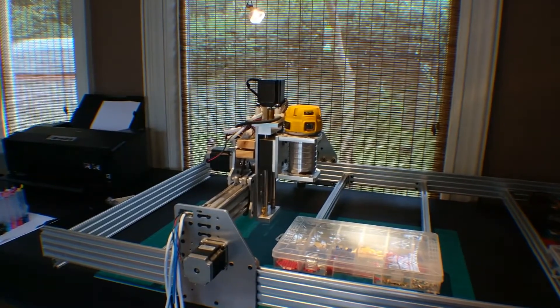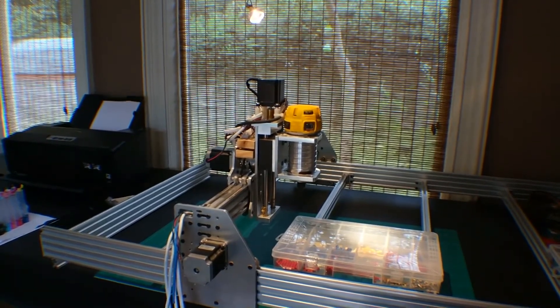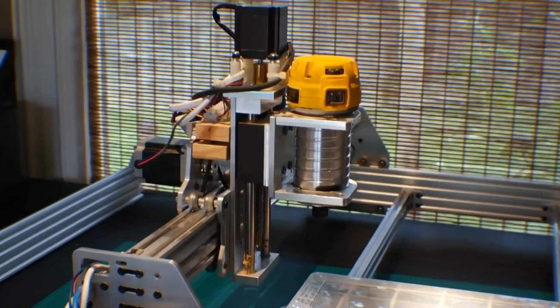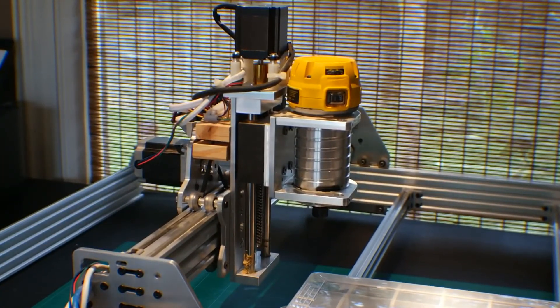Alright guys, so I was surfing the web, specifically on Craigslist about a week ago, and I came up on this CNC machine — CNC router — and I think 700 bucks was a super sweet deal. I couldn't pass it, especially when I saw the Z-axis; it's a real beefy Z-axis. So that's pretty much the reason why I decided to go ahead and make the purchase.